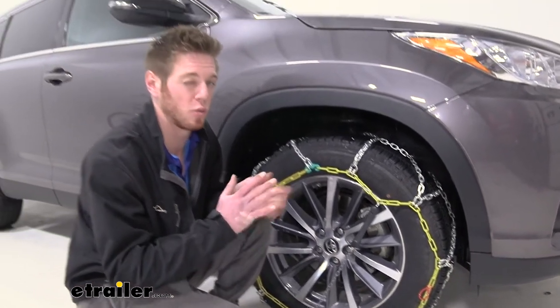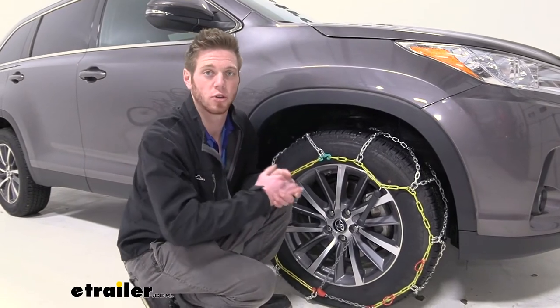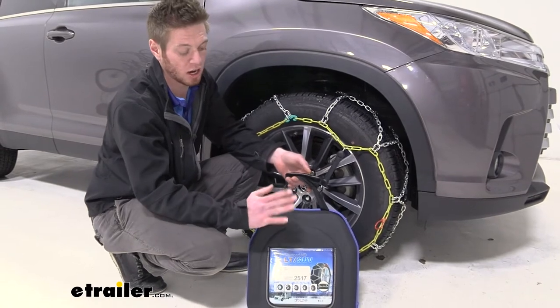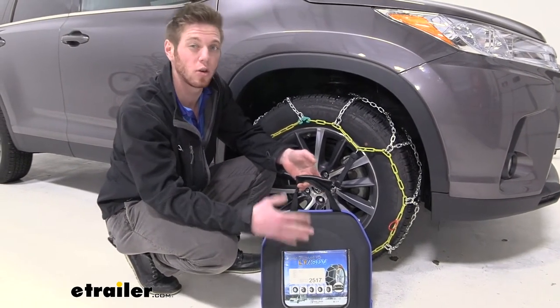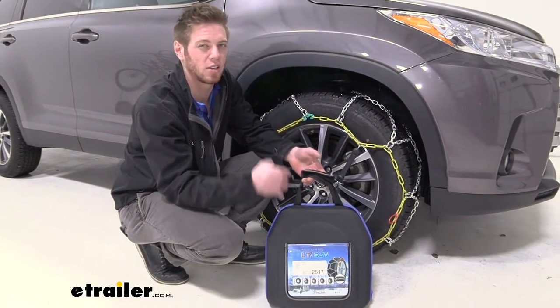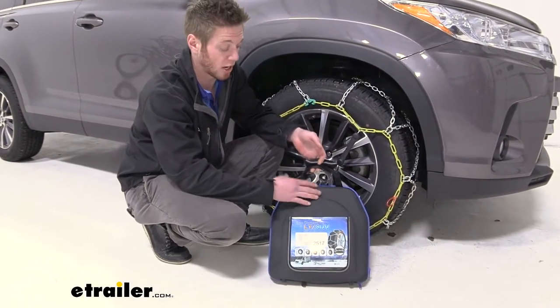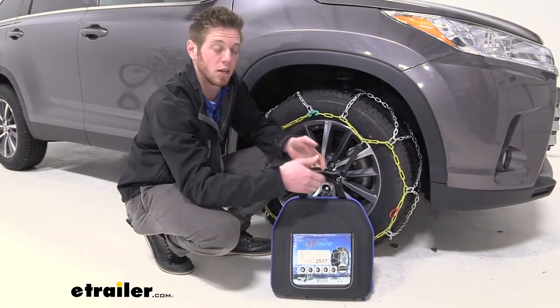So we don't have to worry about our hands getting really cold, because if we're putting on snow chains, it's probably going to be pretty cold out. They do come in a pair of two and it comes in a nicer carrying case than some of the others do. A lot of the canvas bags kind of rip and stuff over time, and I'm not really a fan of that. This one I do think is going to last a lot longer than those canvas bags, and that is a plus for me.